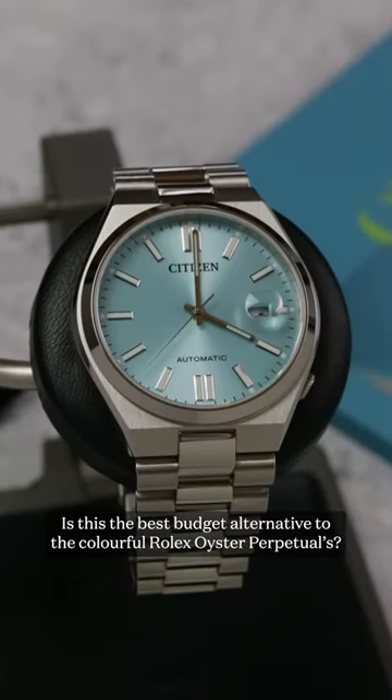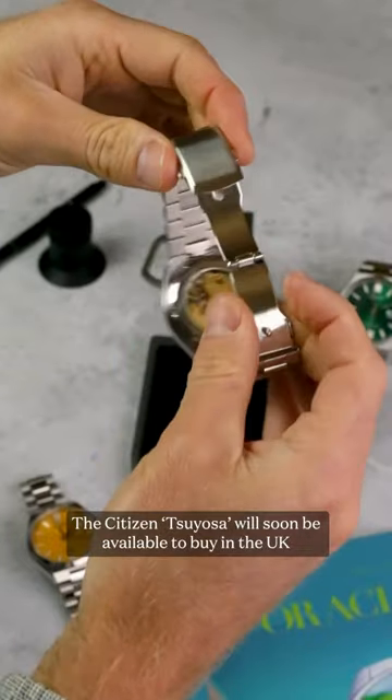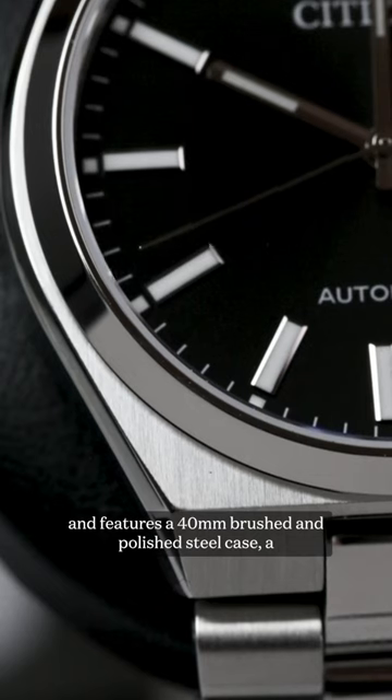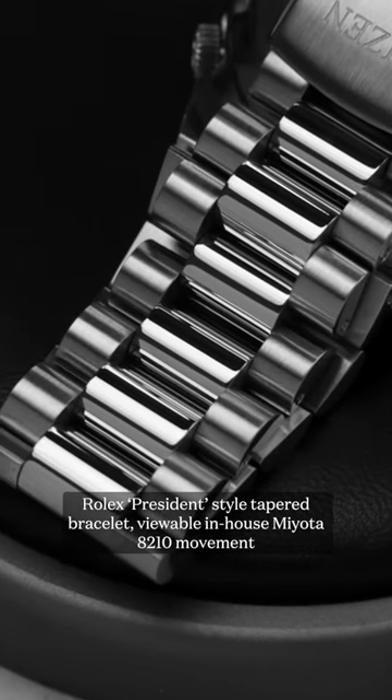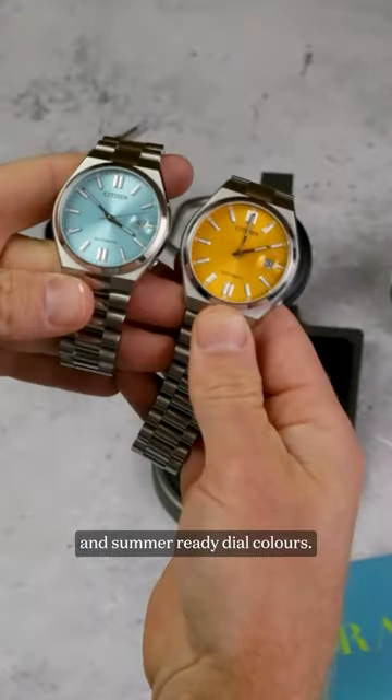Is this the best budget alternative to the colourful Rolex Oyster Perpetuals? The Citizen Soyosa will soon be available to buy in the UK, and features a 40mm brushed and polished steel case, a Rolex President-style tapered bracelet, viewable in-house Miyota 8210 movement, and some standout dial colours.